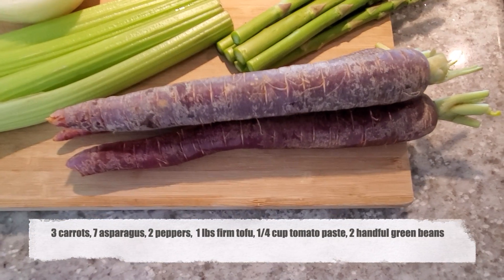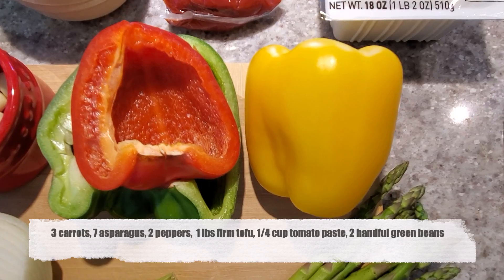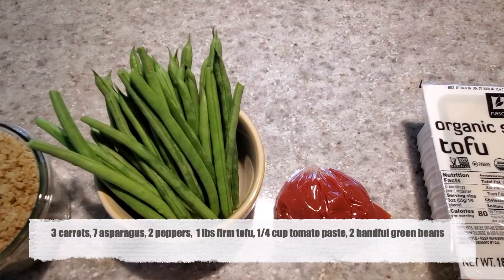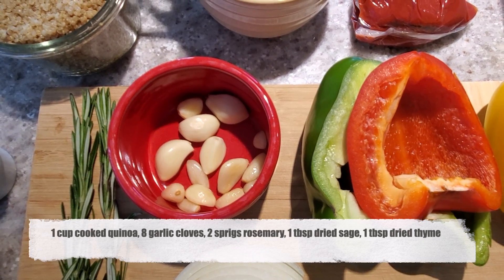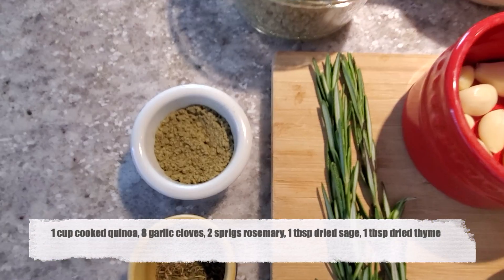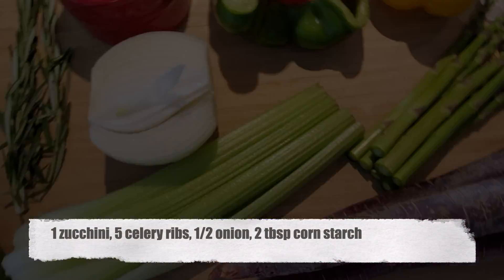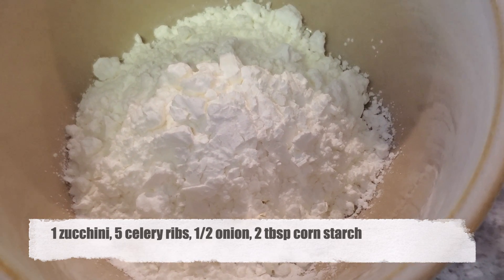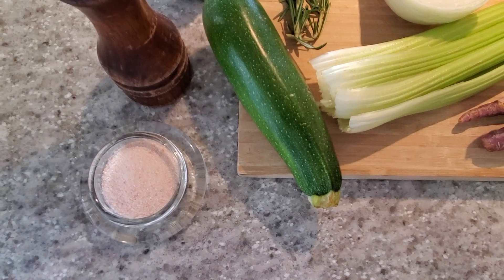Today I'm using carrots — purple carrots — asparagus, some peppers, firm tofu, tomato paste, green beans, quinoa, seven to eight large garlic cloves, rosemary, dried sage, dried thyme, one zucchini, celery, an onion, about two tablespoons cornstarch, and of course fresh ground black pepper and salt.